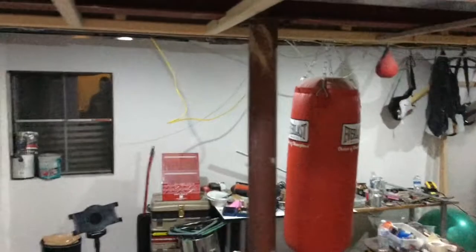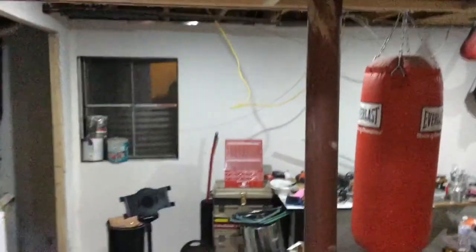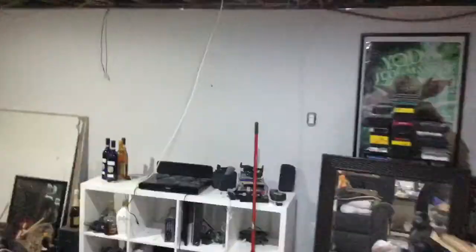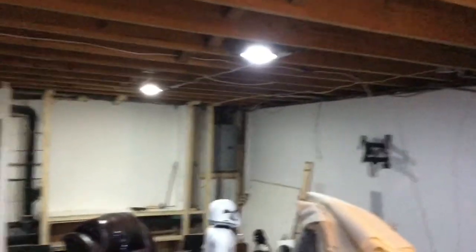There's a dimmer switch for this side of the basement and a dimmer switch for the other side. I turn these lights off and the lights next to me are still on. We'll turn these lights on, walk around to the other switch, slide the dimmer switch down — these lights go off while the other half of the basement is still on. This way you can watch movies without having to kill the whole basement's lighting.